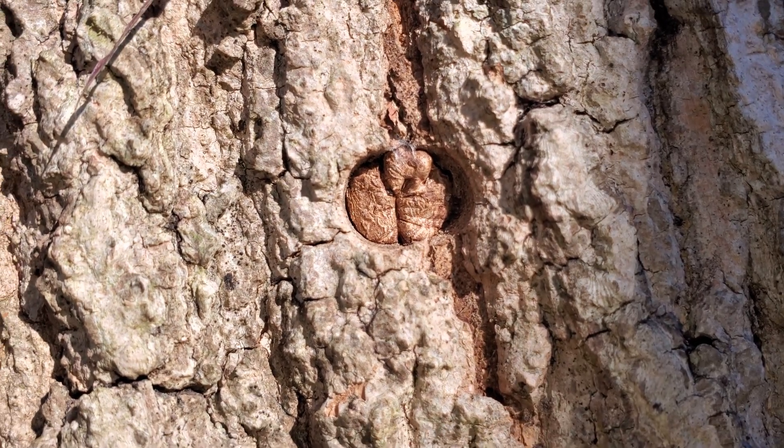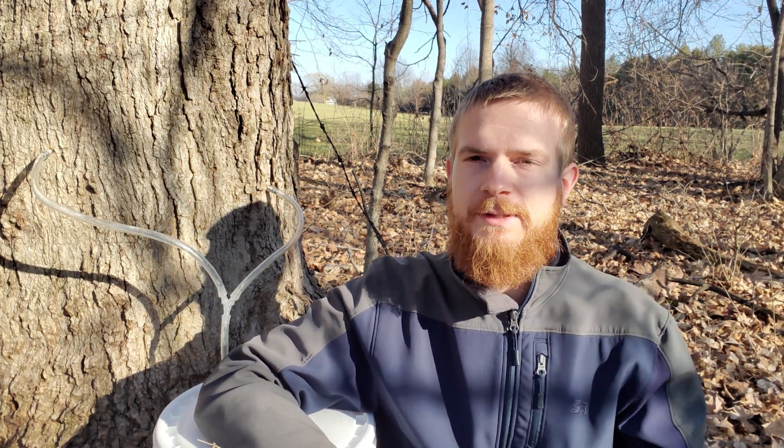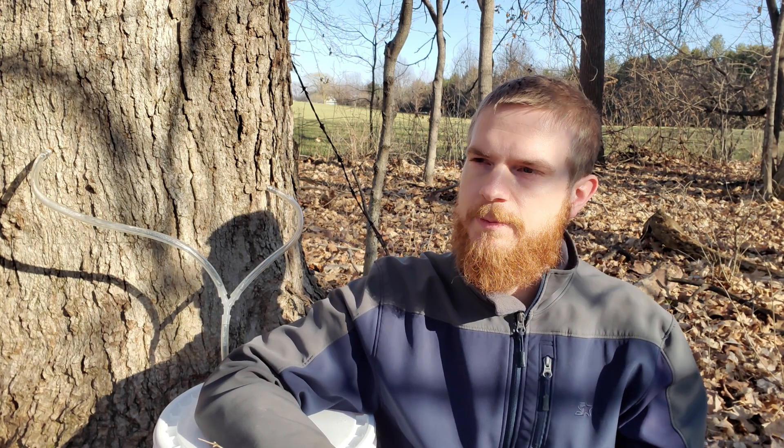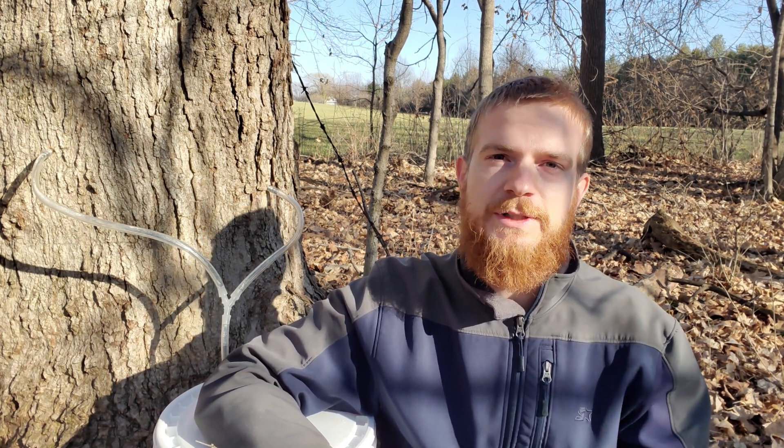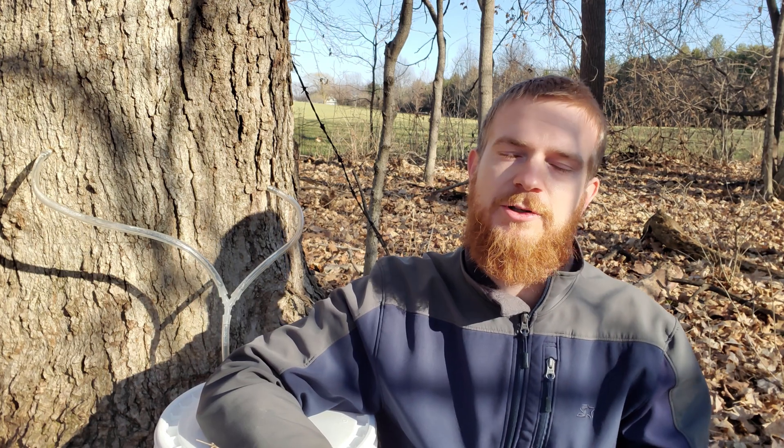If this was a concern that you had, hopefully I've helped to alleviate it. I've seen small trees, large trees, healthy trees, trees with lots of damage — all heal over from these wounds, from these spiles. I don't think that's going to cause any more damage than anything else you've got going on. So certainly get out there and tap your trees. But make sure you take out those spiles in time for these things to really get that healing process started. If you've enjoyed this content and want to see more, be sure and subscribe, or check out this video next. Thanks for watching.